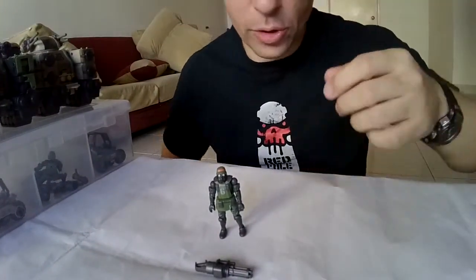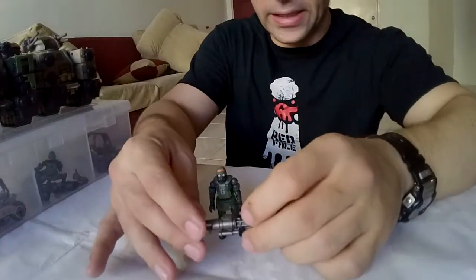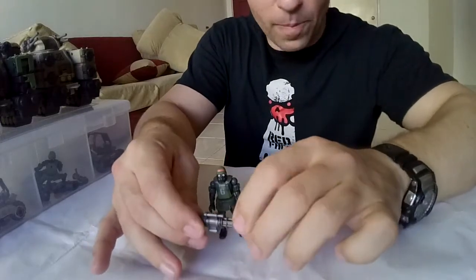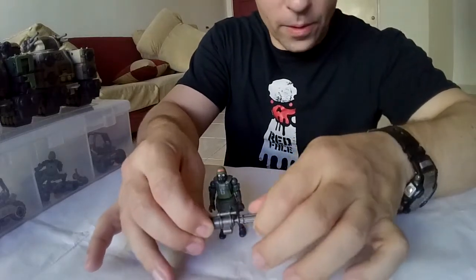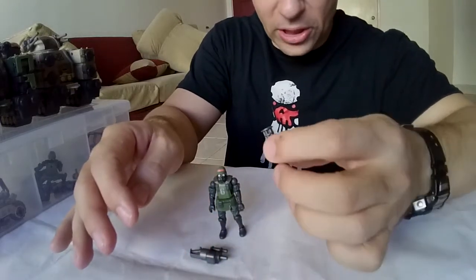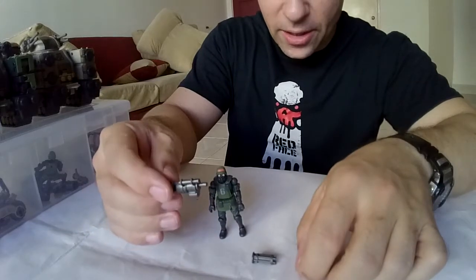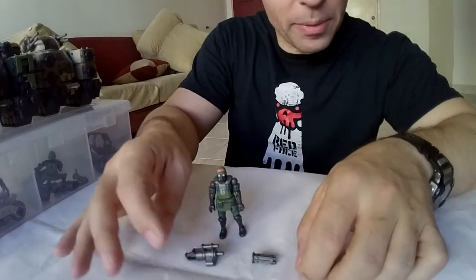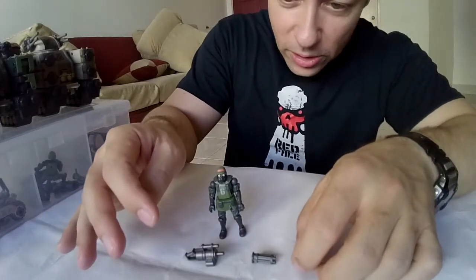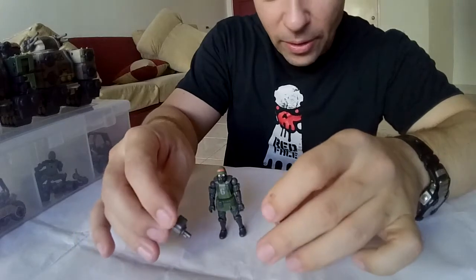I discovered by chance just a few minutes ago that, rather like their 1/18 scale counterparts, the barrel does come off their hand-held miniguns. I don't know what else it's attached to yet, or what else can attach to the handle ammo section yet, but it'll be fun finding out. This opens up even more customization possibilities for the B2-5 set, which is very customizable already.